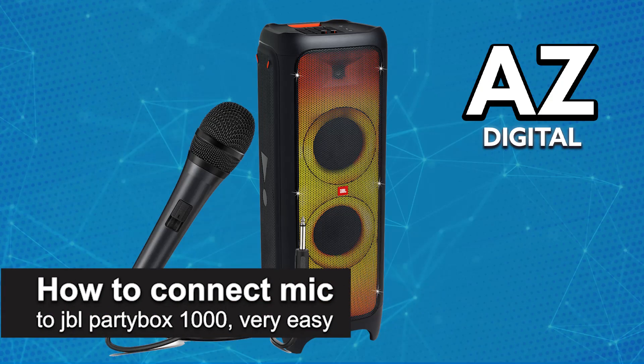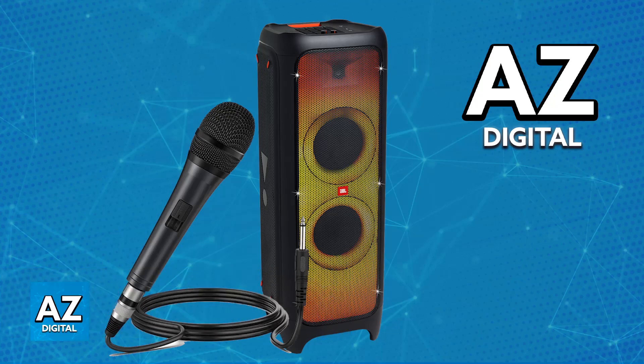In this video I'm gonna teach you how to connect a mic to JBL PartyBox 1000. It's a very easy process, so make sure to follow along. This specific PartyBox model has a dedicated microphone input, which makes it extremely convenient to connect a wired microphone. In this video I'm gonna go over the process of setting it up.